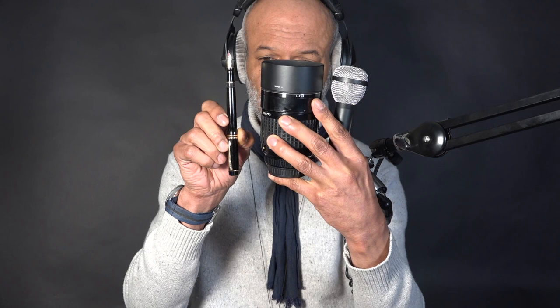I would like to indulge myself and share with those who are interested three instruments which I feel possess similarities: a microphone, a lens, and a fountain pen.